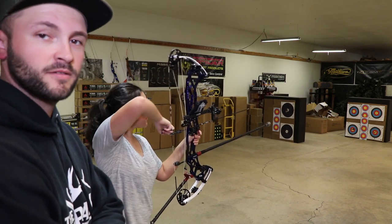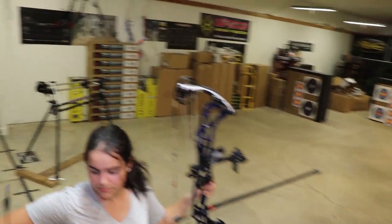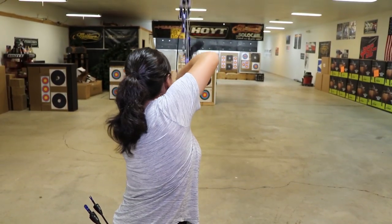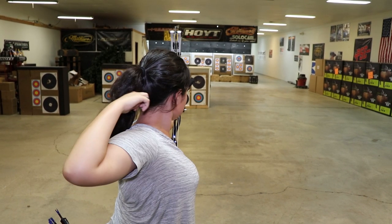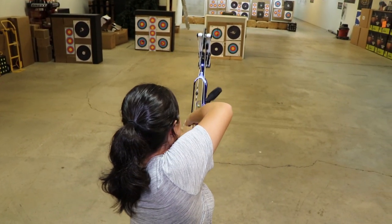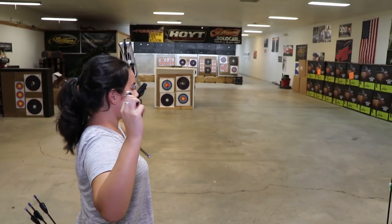We're just blank bailing right now, working on execution. You should be able to see right down her elbow here. Before, it would be more over here — now it's up behind the ear. There's before, and that's our after. That was improved with just a little bit of draw length adjustment.